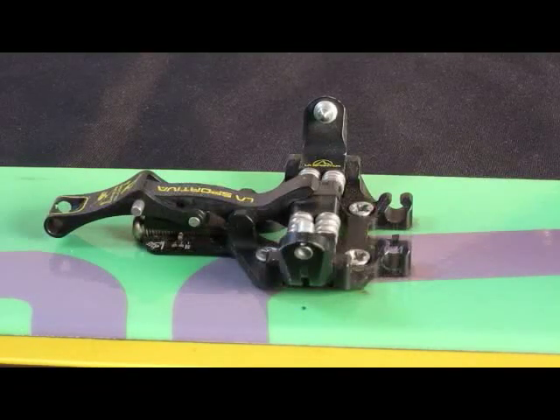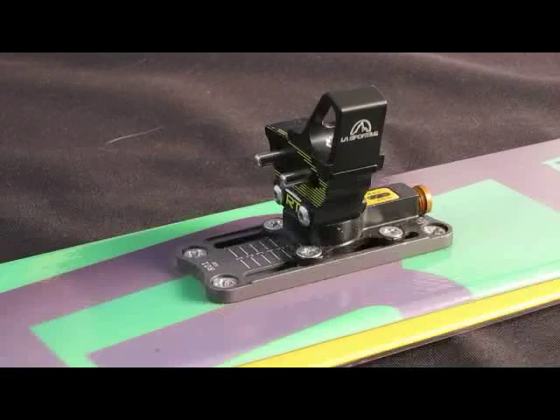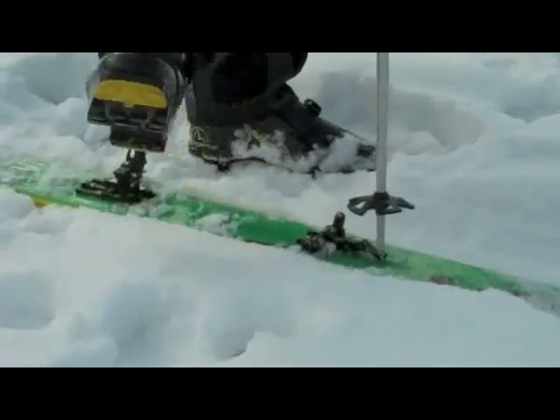The pins of the toe piece are stainless steel to provide a solid connection with the boot during touring. The pins of the heel piece are also manufactured of stainless steel and track in curved channels for smooth and reliable release.